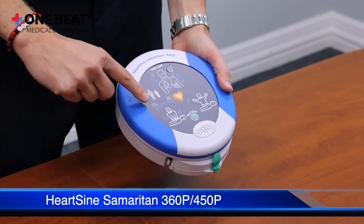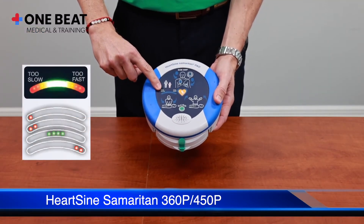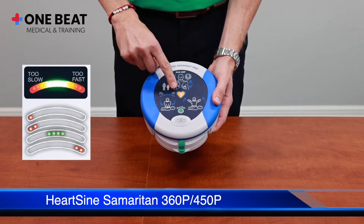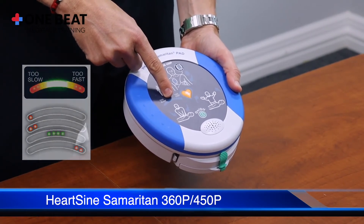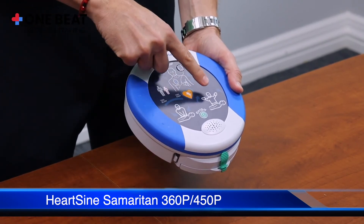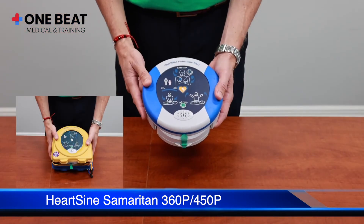On the 450p, you have the too-fast and too-slow indicators. During CPR, the device will tell you if you're going too slow or too fast. If your compressions are just right, the light will illuminate in the middle. You also have graphics that show where you are in the rescue process.